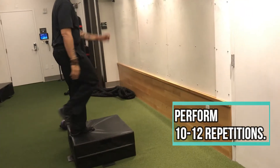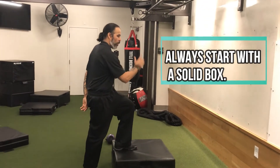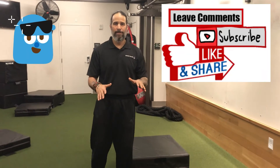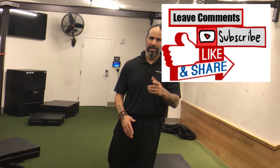So that being said, whenever you do step ups or step downs, I highly suggest you use a very stable surface — it makes a huge difference. Unless you're trying to get more proprioception or ankle work. That's it.